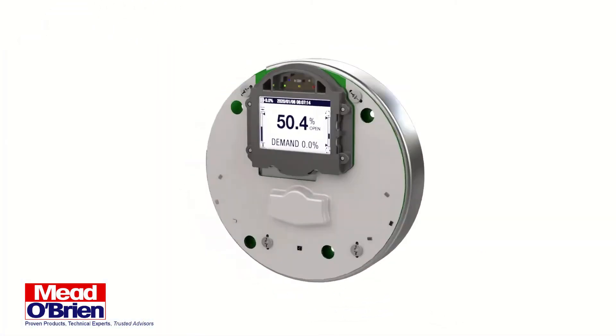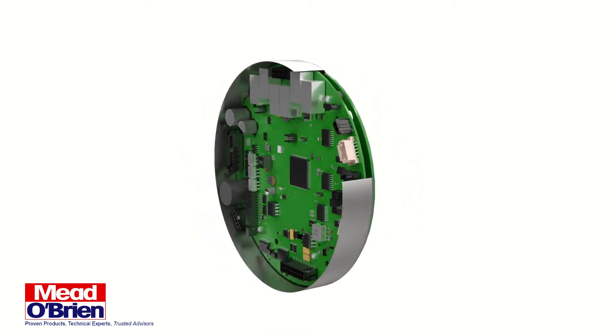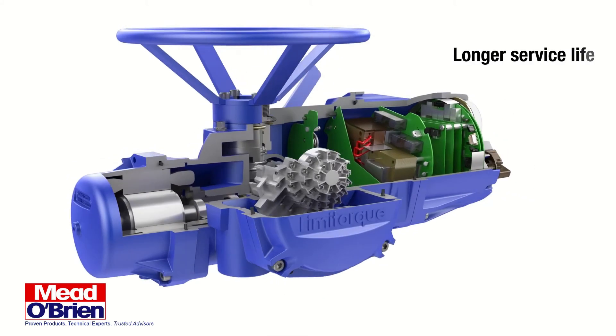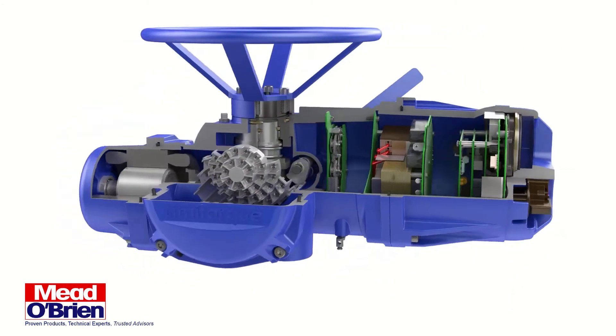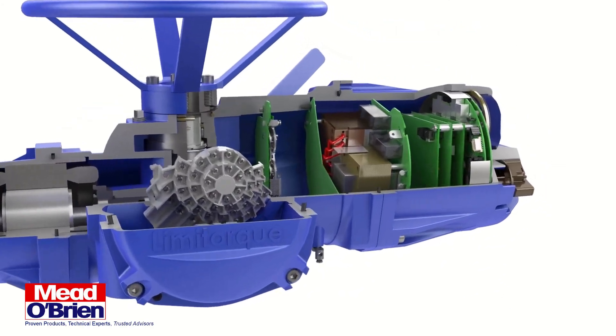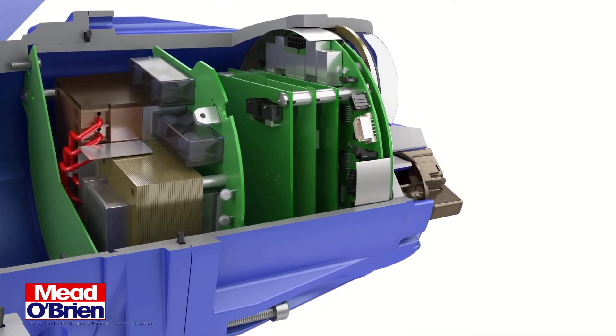Electronics reliability is critical when working in extreme environments, so the MXB actuator's design isolates critical components from electrical shock and external interference. Longer service life is achieved through the use of components and materials that ensure adequate thermal and electrical resistance ratings.